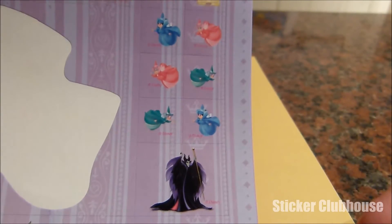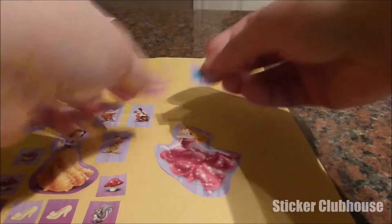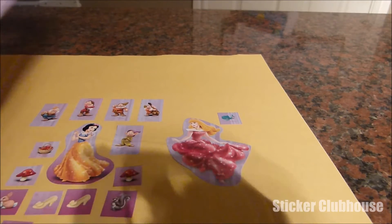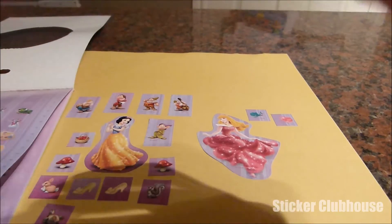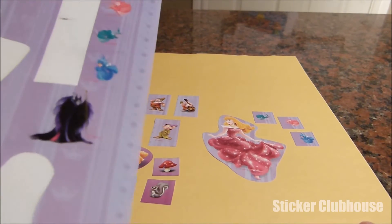Now let's put on some of Sleeping Beauty's stickers. She's got the good fairies, of course — her friends who raised her as their daughter in the woods. I'm going to make them flying next to her here, always looking out for Sleeping Beauty. We've got the green fairy, the pink fairy, and the blue fairy flying there next to her.